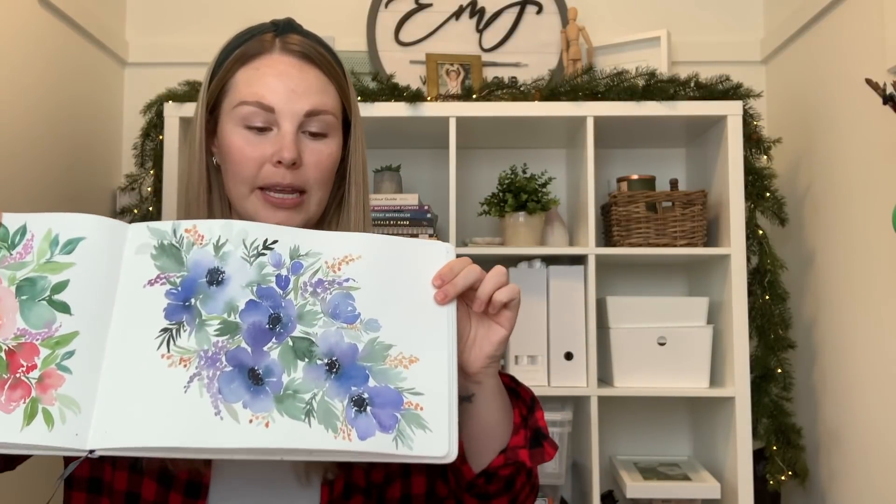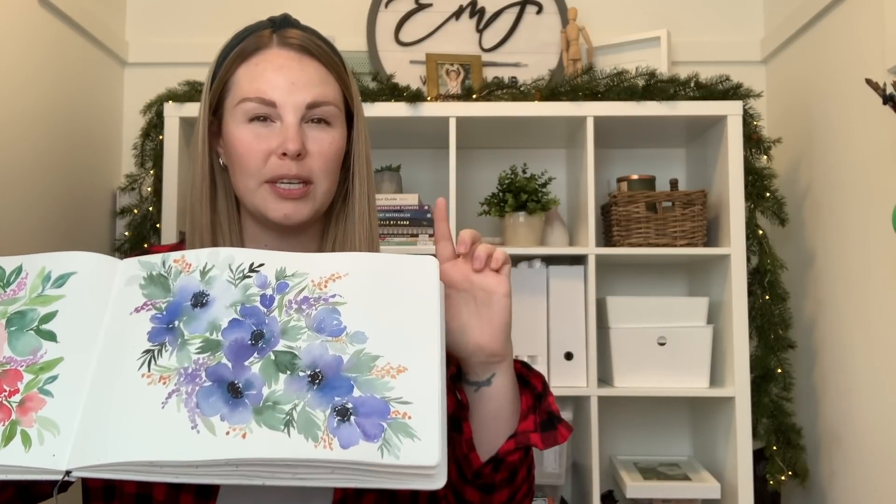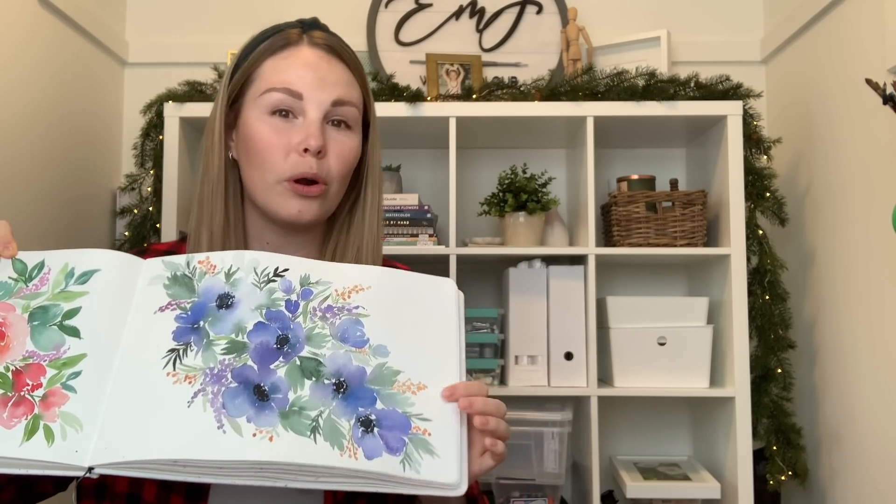Hey everyone, welcome back to another video. So if you follow me on Instagram, you may have seen that a few months back I painted this anemone loose bouquet type thing, and I thought I'd try and recreate it today but using red anemones to make it a bit more festive. So let's jump right into the video and start.